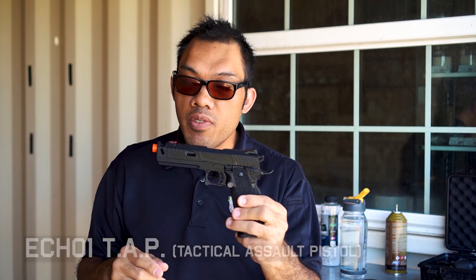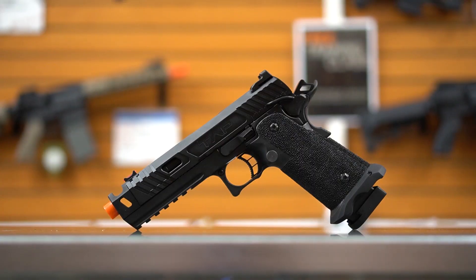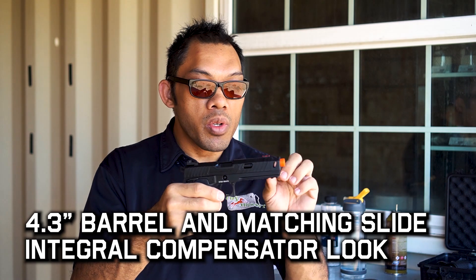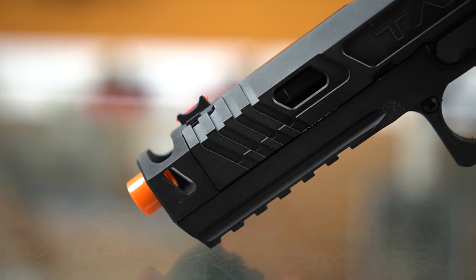For the Echo One TAP version of the pistol, it's pretty much the same internals and guts. It uses the same magazine, just a different base plate, so you can interchange them and it won't affect the function. The whole concept behind the TAP pistol is that it is a shorter version but with an integral compensator built in, so it looks very cool.